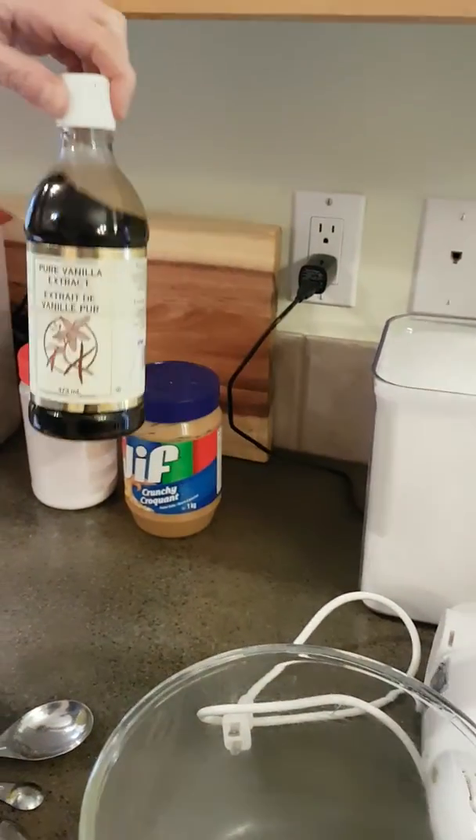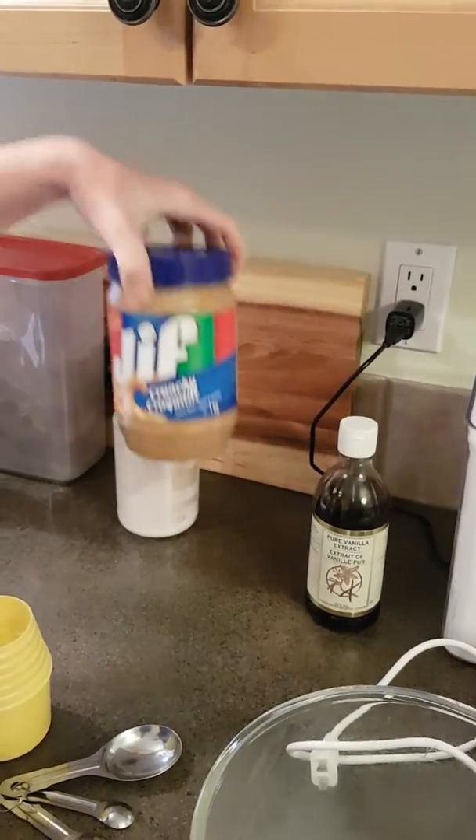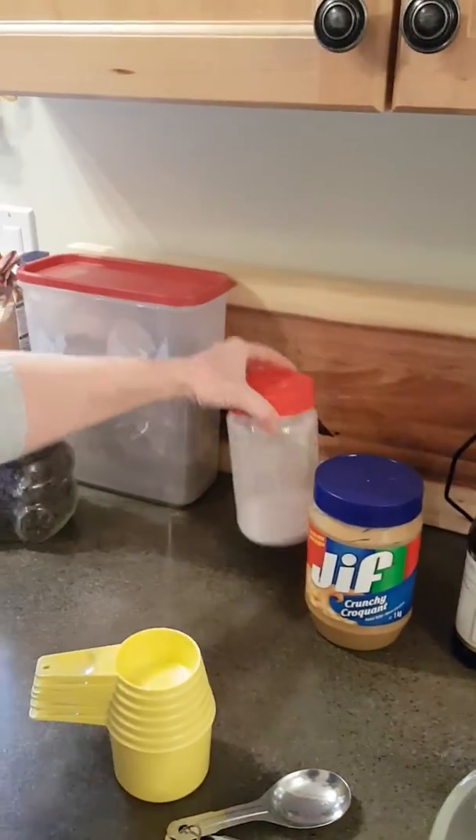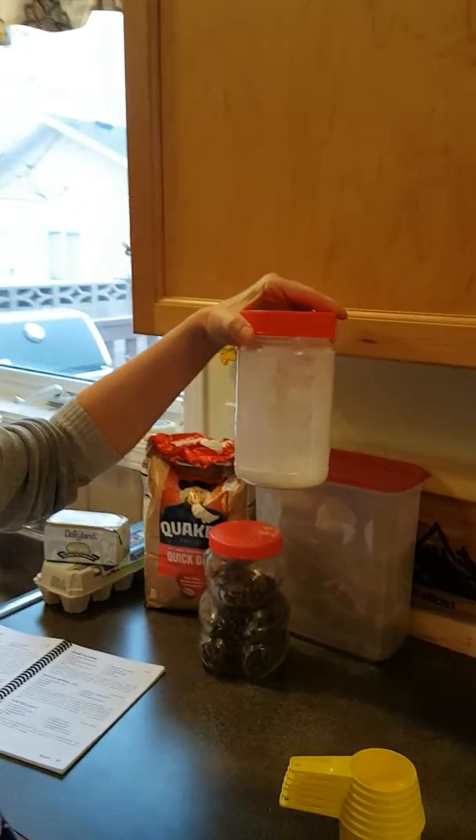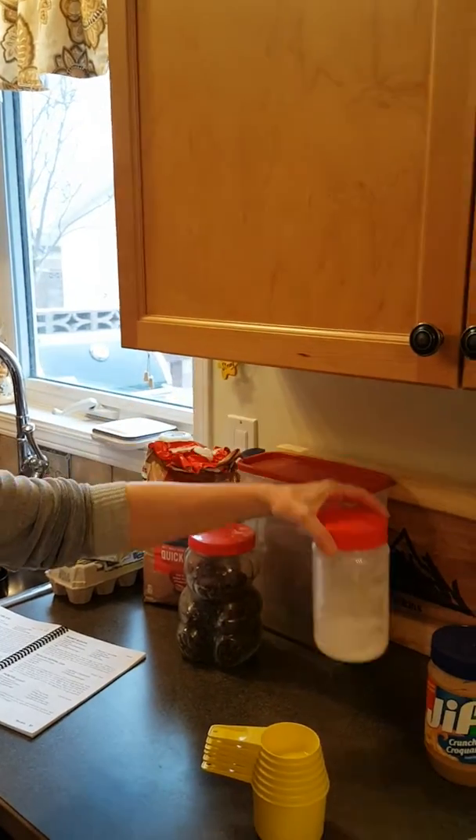Vanilla, peanut butter, baking soda — mine's in a jar, so yours will look differently. Ask Mom about that.